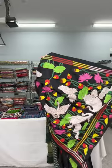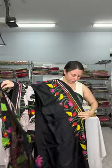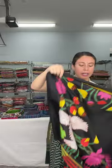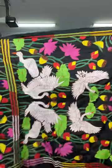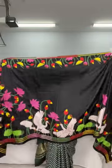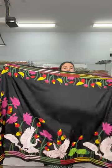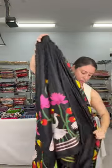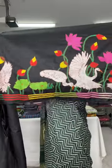Let me show the saree again — this is the pallu, this is the body, this is the top border, and this is the lower border.